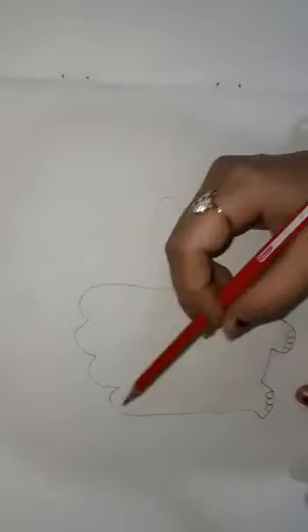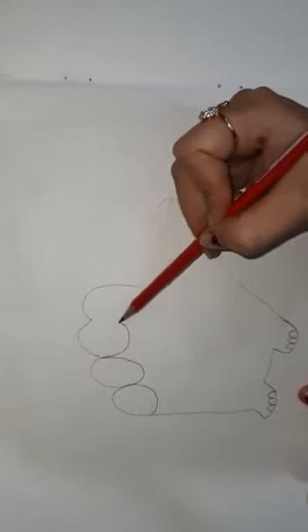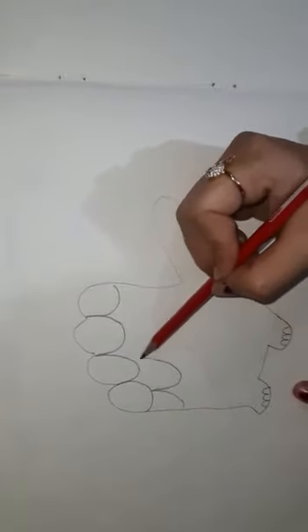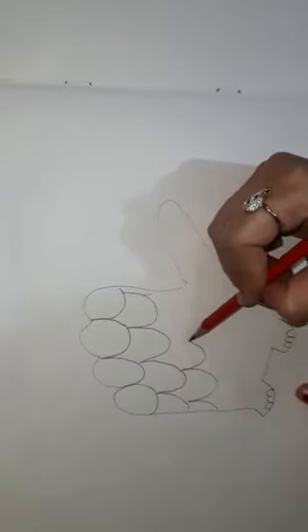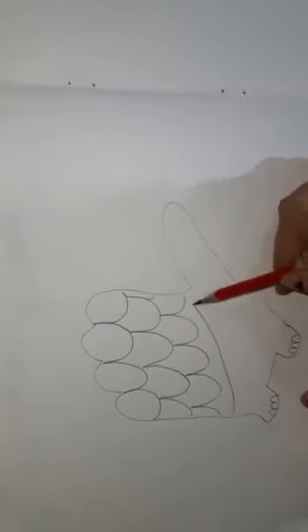Draw two curves to represent the feet. Draw the curves like this. Draw a line, again.